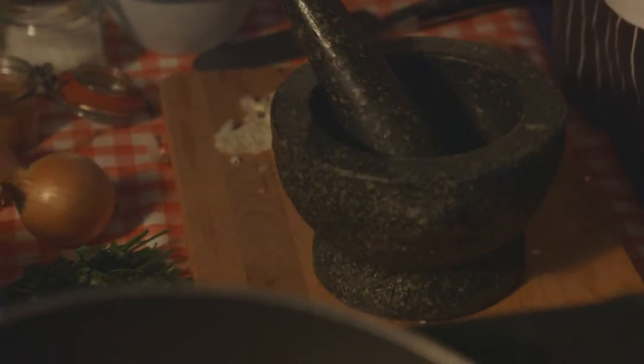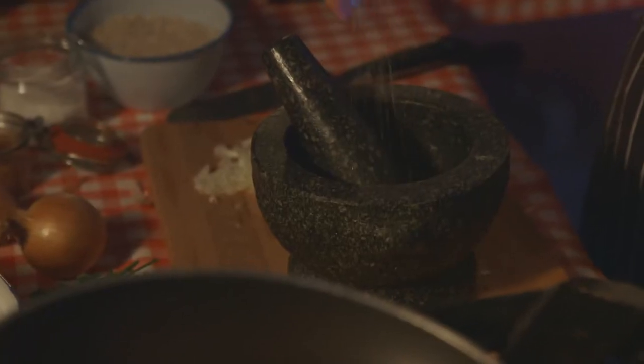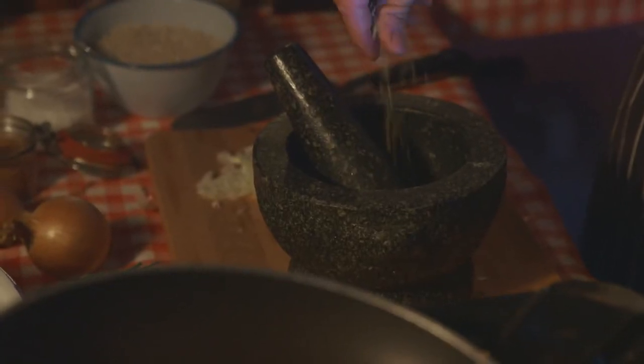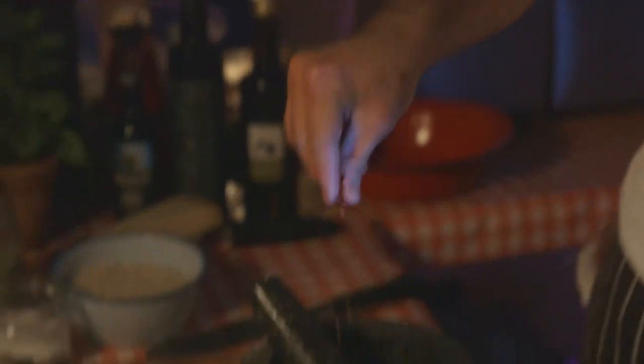I've got a bit of garlic in there. To the garlic I'm going to add a little bit of the beautiful fennel seeds — they're really nice, they're probably strong, but they're really good. A few chilli flakes, so no pepper. We're going to use a few chilli flakes, not too many. We don't want to blow their heads off.